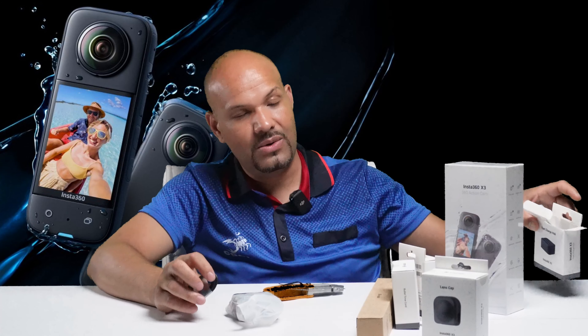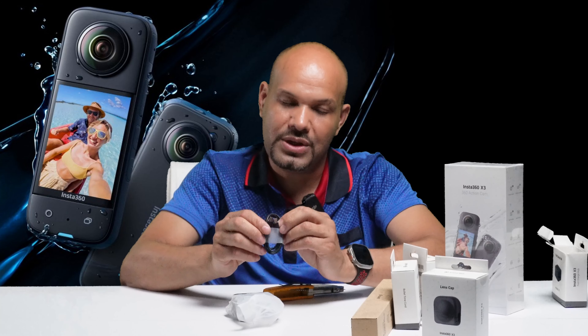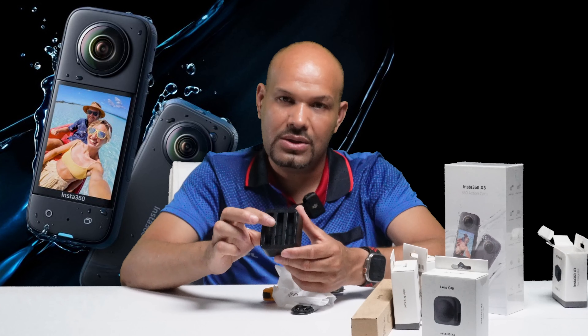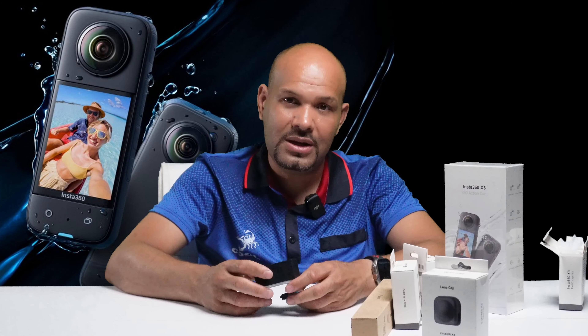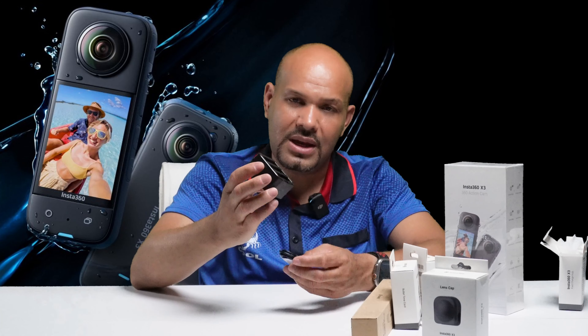Vamos a abrir la caja y ver qué hay dentro. Dentro de la caja hay diferentes accesorios. Está el Stick, que sería el palo. Está el Bullet Time, que es el cono para manejar los alambres. Trae un cargador para tres baterías. Trae una batería. Trae un memory stick de 64 GB. Trae un protector para lente, que es muy importante para esta cámara.